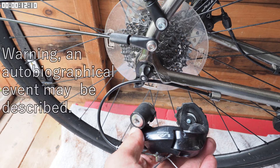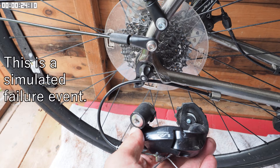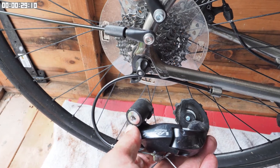Today's video is about one of those events that might temper your passion for the sport. You're riding along without a care in the world. There's a small hill. You stand up and decide to change down gear and then crunch. You quickly come to a halt.